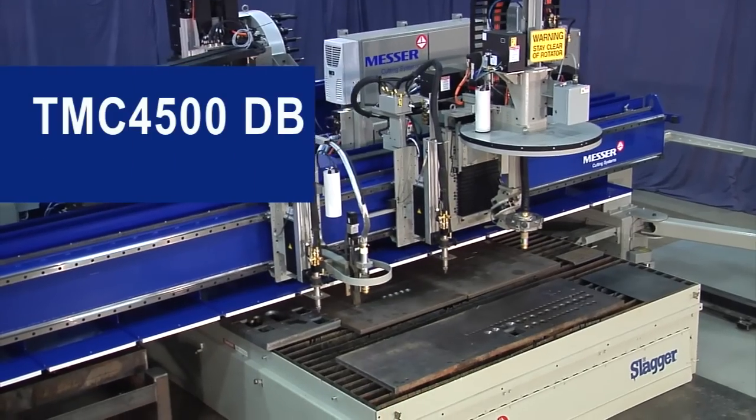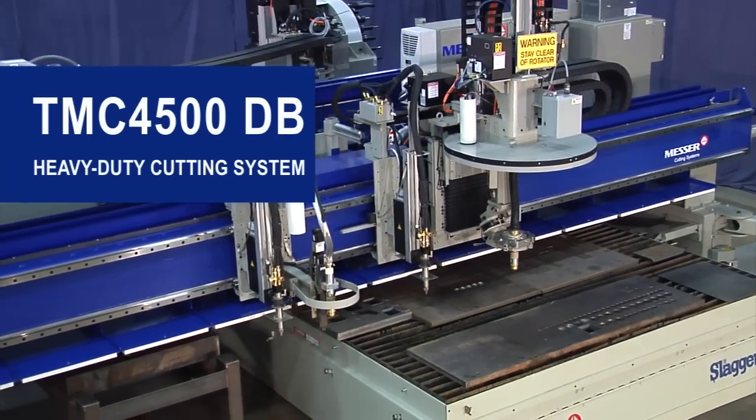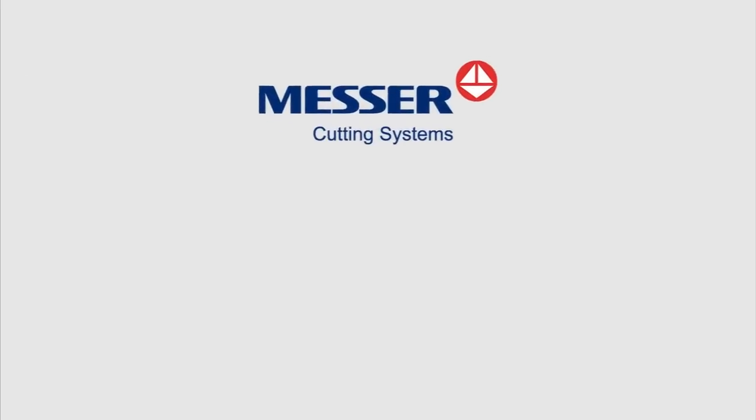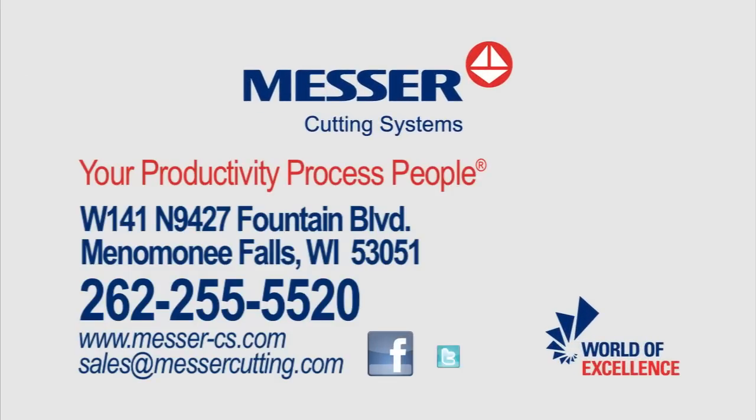The TMC4500DB — taking your shop to new heights in productivity. From the leader in productivity, Messer Cutting Systems. Your productivity process people.